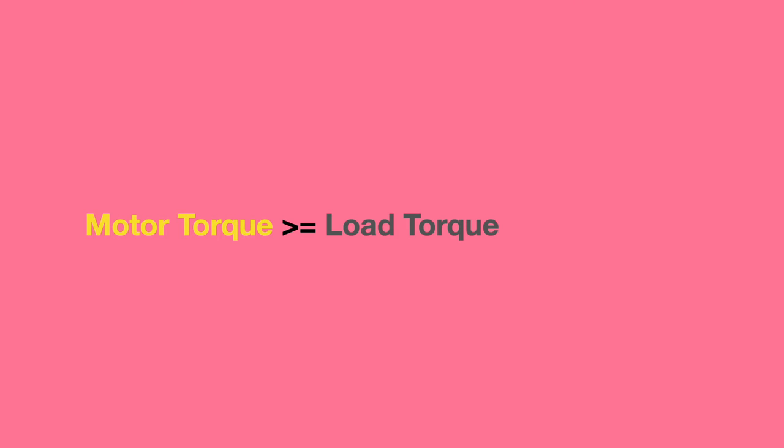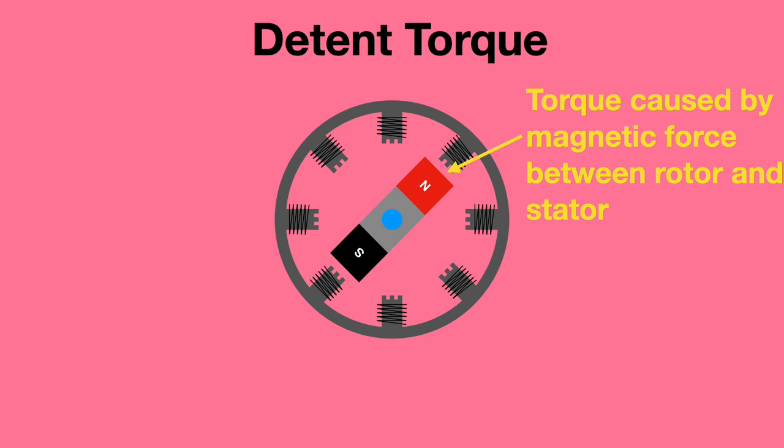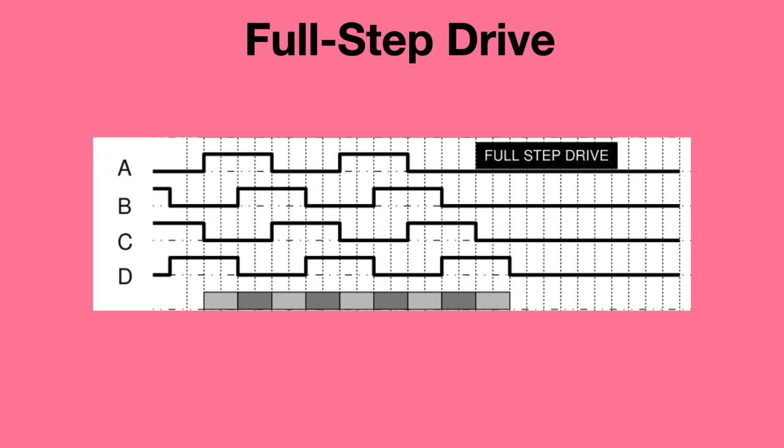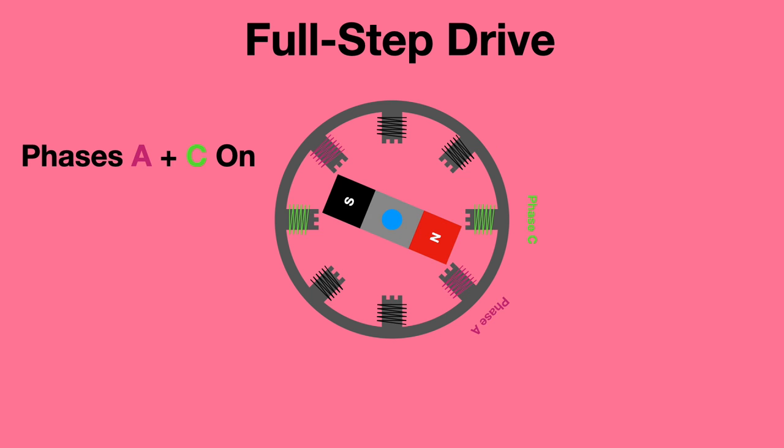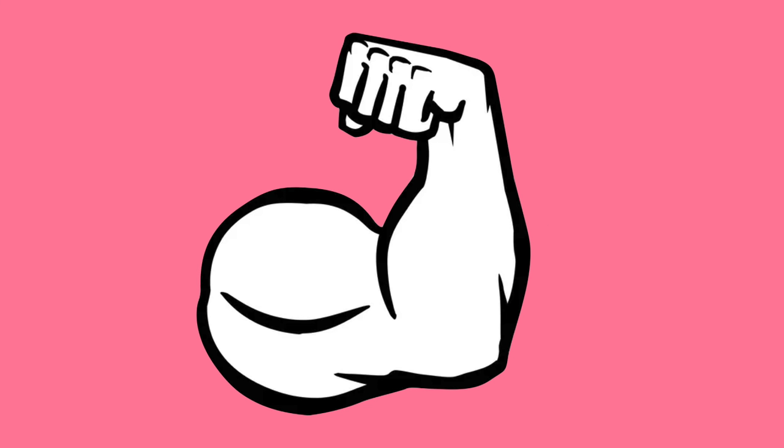This matters because in addition to load torque, stepper motors also have to overcome detente torque. Detente torque is the holding force created by the permanent magnet of the rotor and the stator. Most stepper motors use what's called two-phase on-drive or full-step drive, meaning that instead of aligning the rotor using one phase, two phases are used, so the motor will provide its maximum rate of torque.